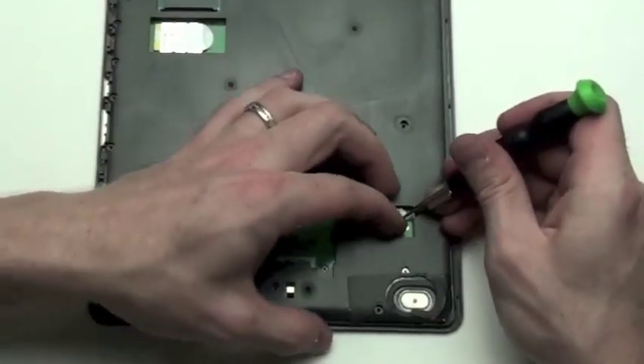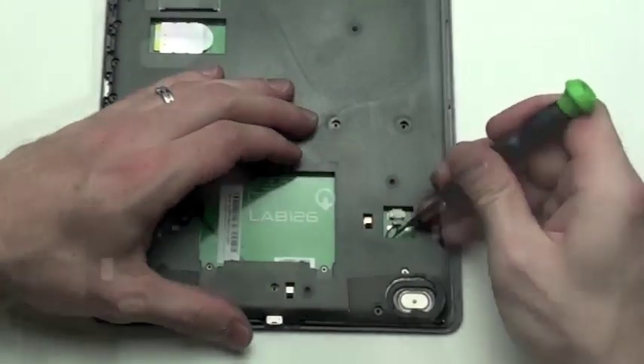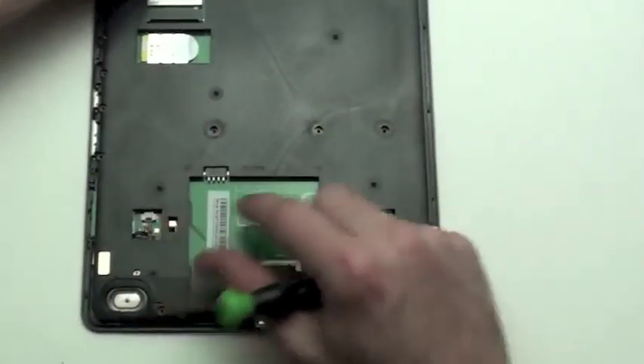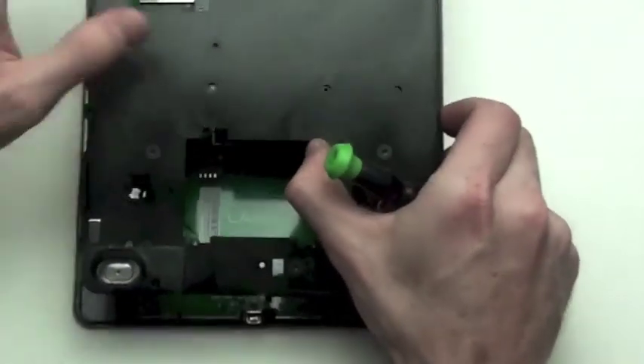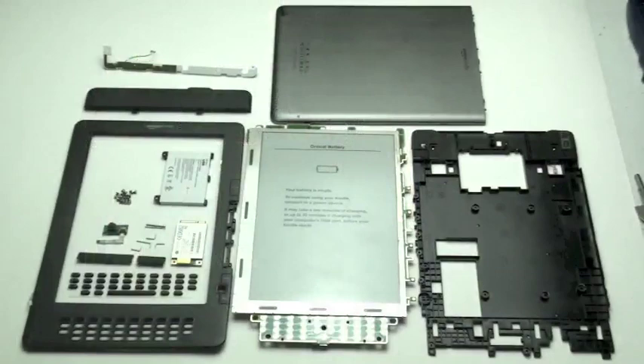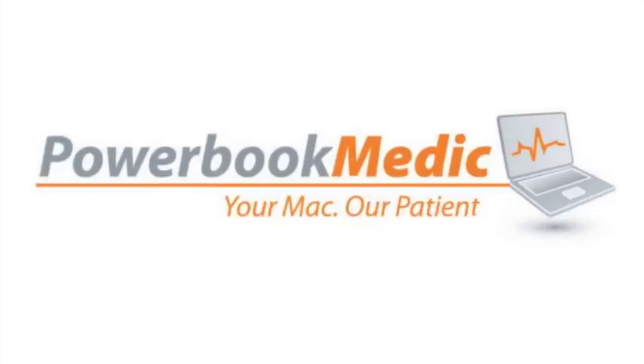Before removing the midframe, you have to unplug the speaker cables. After the speaker cables have been unplugged, the midframe can be removed. You can also remove the middle two screws from the back casing.